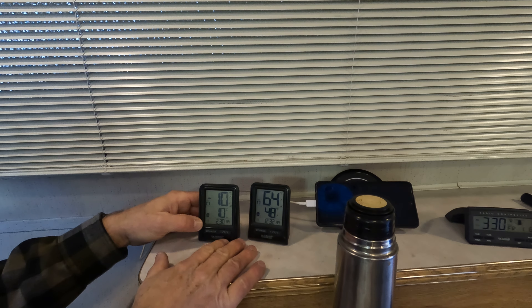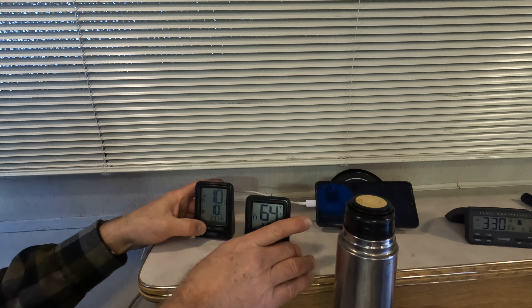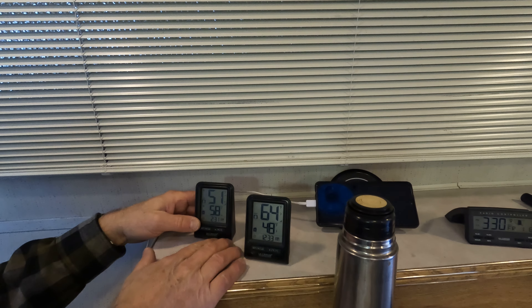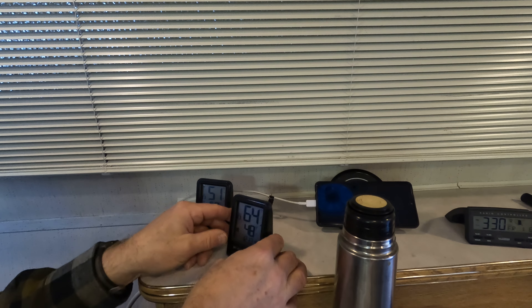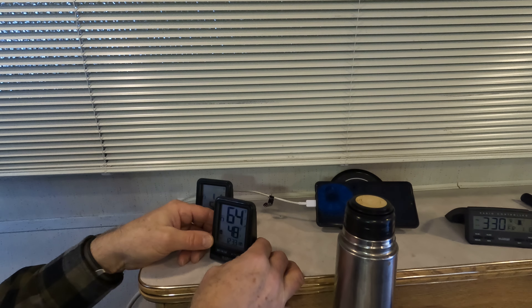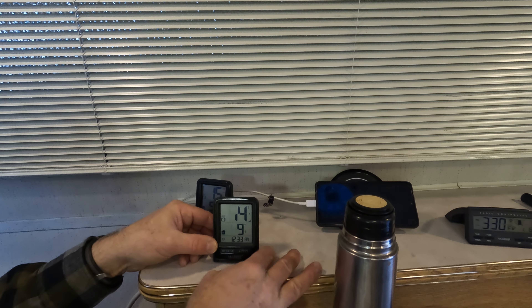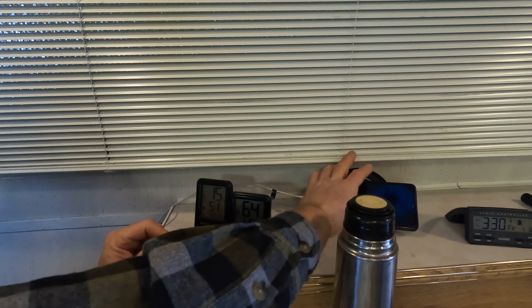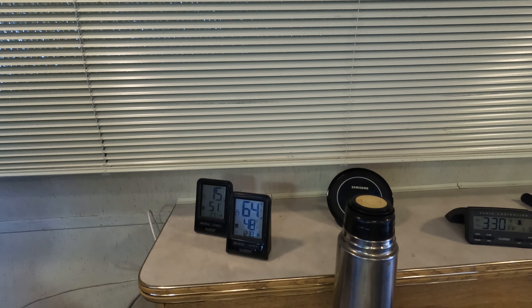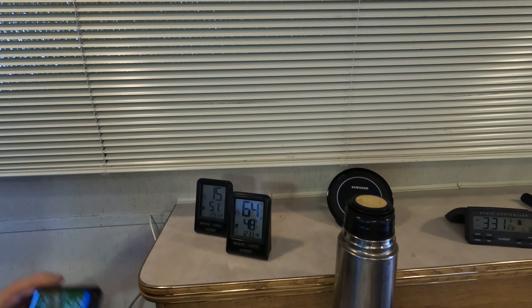This is the actual temp outside and temp inside my camper — that's Celsius, so it's pretty cold out. Let's convert to Fahrenheit. It's pretty warm inside my shower tent. I don't have any 110 power coming to the camper right now; it's all going to my car and the shower shelter.